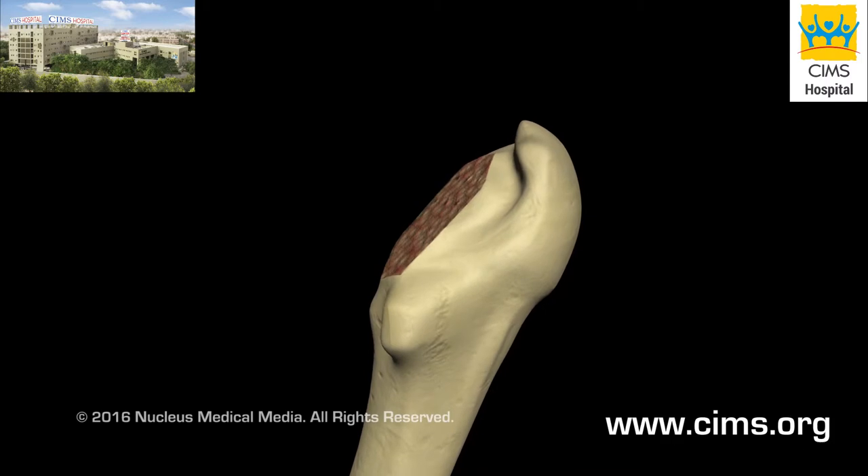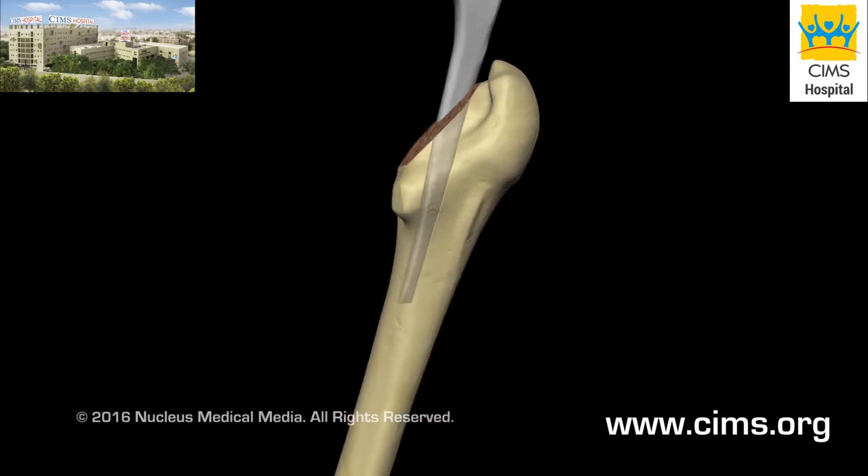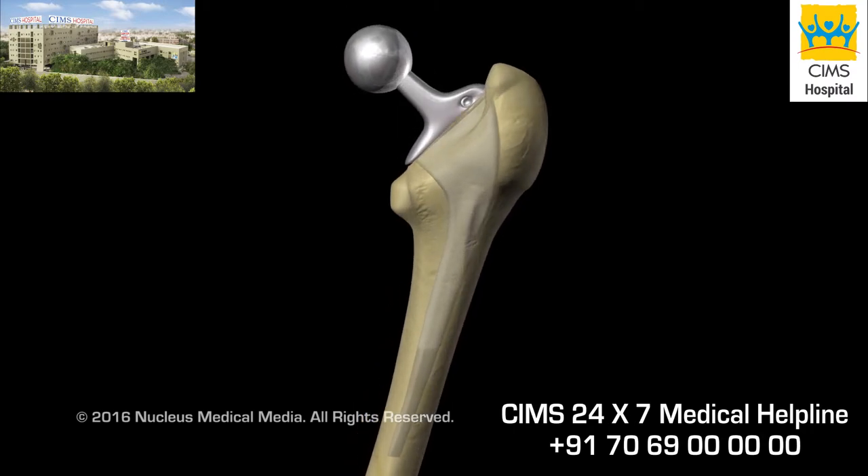Turning next to the femur, your surgeon will remove the femoral head, shape the remaining femur to fit the prosthetic stem, and secure the femoral component using cement or other techniques.